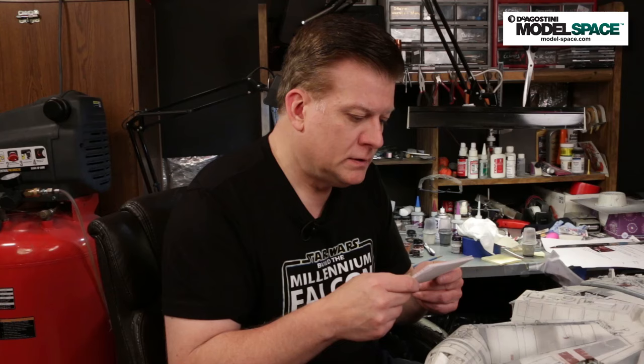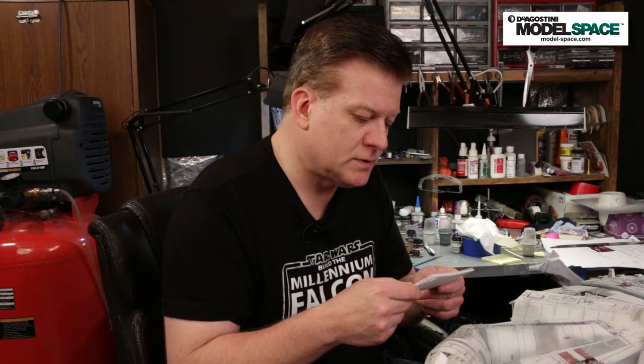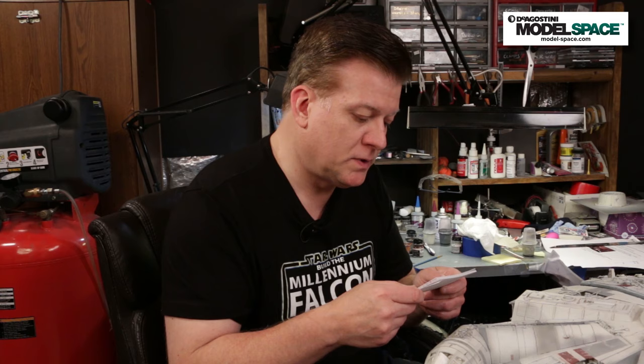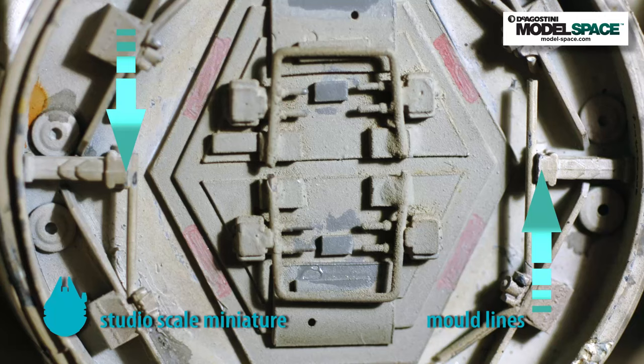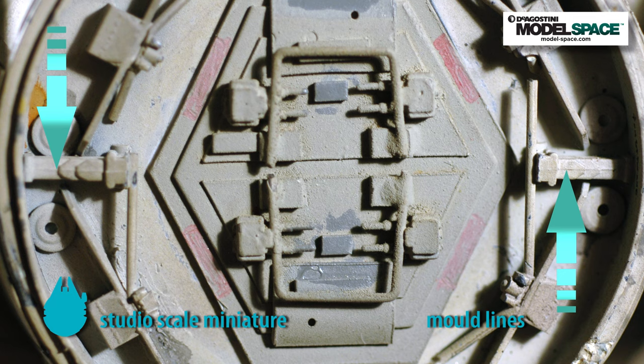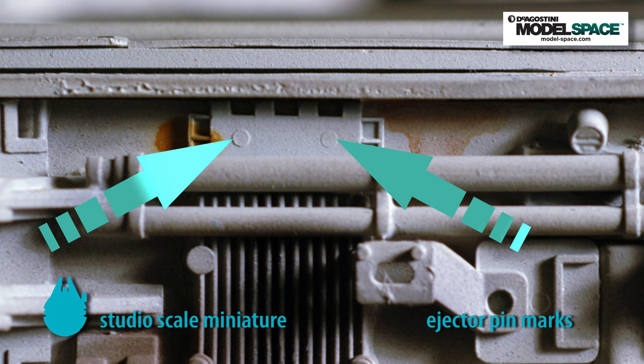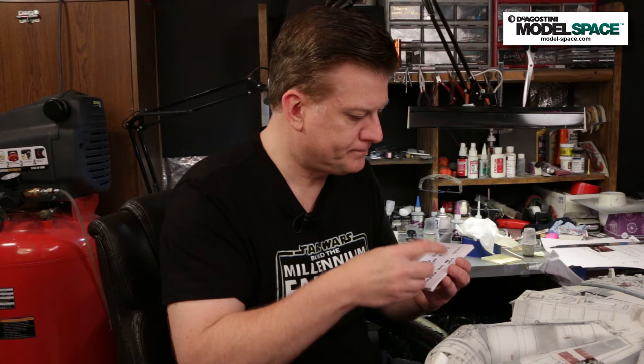Now for some fan mail. John in Sheboygan writes: you mentioned ILM used a lot of original model kit parts, but there are seam lines all over those parts — should we remove them on our kit? Actually, no. On the original model, ILM didn't take a lot of time to clean parts up, and in close-up pictures you can see the molding gates and mold lines on many parts. So for accuracy's sake, if you want to be completely authentic, leave them on your model. If you want a more theoretical 'as-if' Falcon, you can remove them, but I'm definitely leaving mine on.